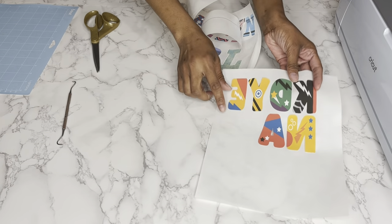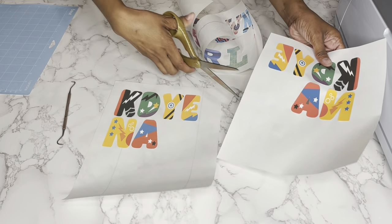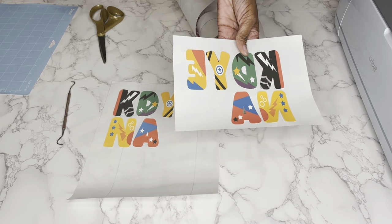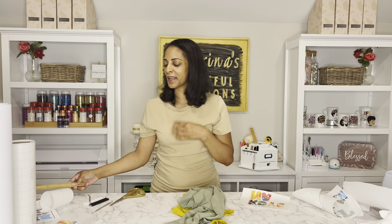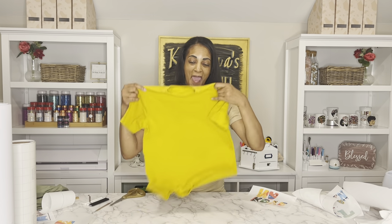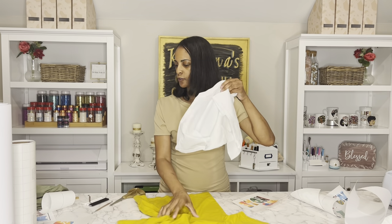I saved the project as 'superhero name' so I can swap out letters for anyone's name. You can get these letters from Creative Fabrica — link is in the description. For the second design, also a PNG from Creative Fabrica, I had to use the slice feature to separate it into two sections since it wouldn't fit on one sheet for print then cut. I'll speed through the same steps. Side note — my Cameo was acting crazy so I had to do everything on the Cricut, and I went out for my mother's birthday in between.